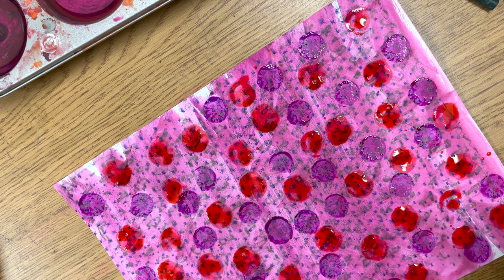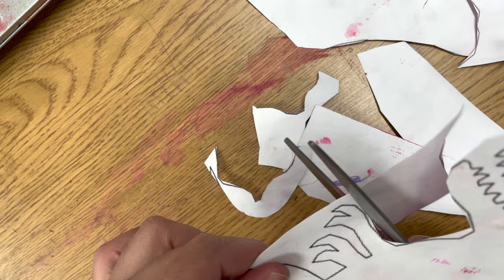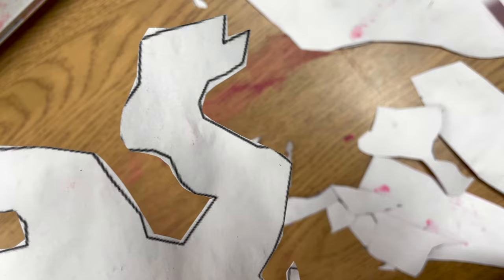And voila, you are done! When everything is dry, you can cut out your dinosaur. Remember to take your time with cutting — be careful with those cute little fingers of yours. I know cutting can be hard, but you definitely don't want to rush this part.